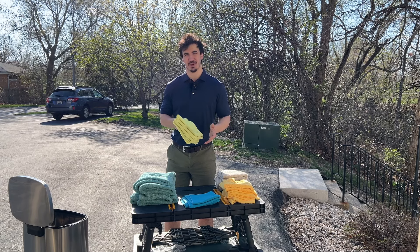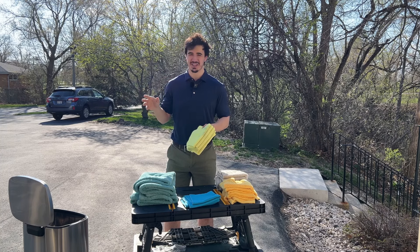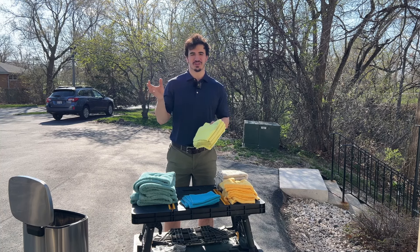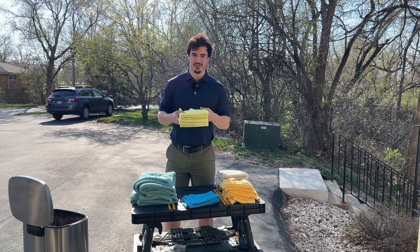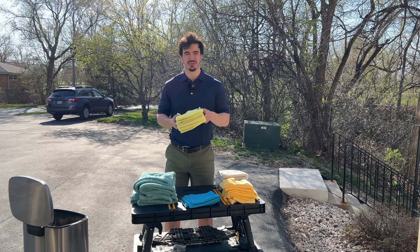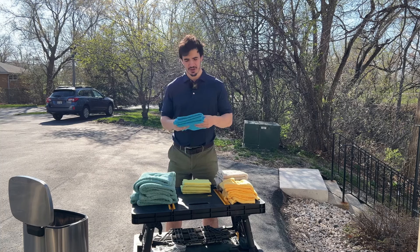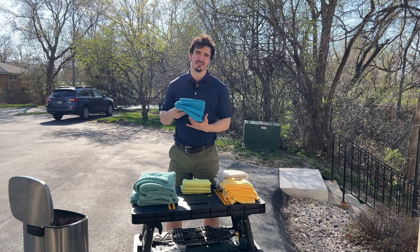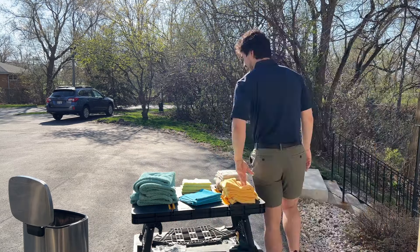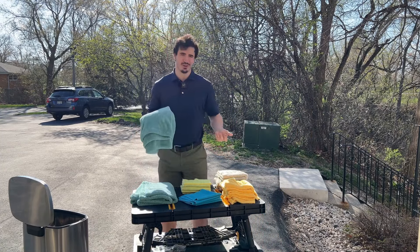For the mid-grade 200 GSM towels, you'll want around eight to twelve. You'll use probably two to three for all the plastics, one to three for wiping up carpets, and then there's trunks and a lot more to cover. It's just good to have a lot of these because they're general-use and cheap. For glass towels, you really only need one to two for a car, but they usually come in a pack of three. The drying towel — you only need one per car.